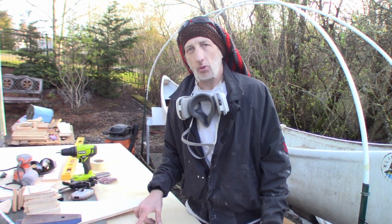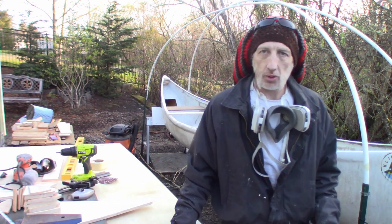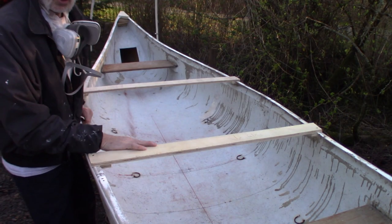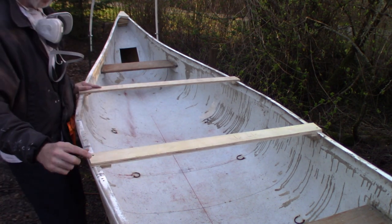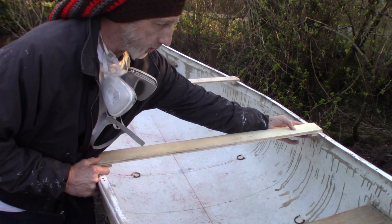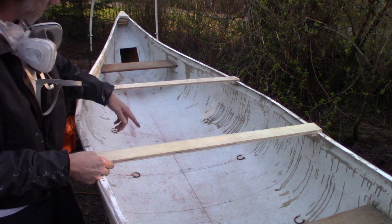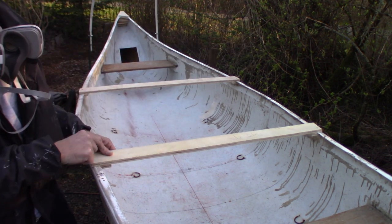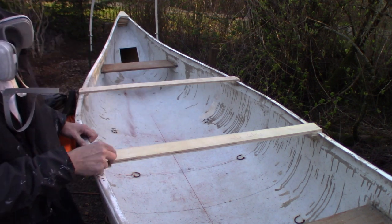I used the broken sheet of plywood for the bracing I just installed on the canoe. You'll see the two pieces of plywood I bolted on — I took a small cut on each end, clamped it down, pre-drilled a hole, and then drove one wood screw on each side all the way through.